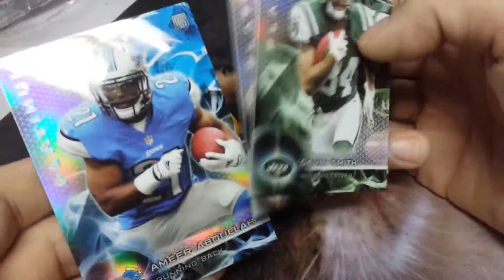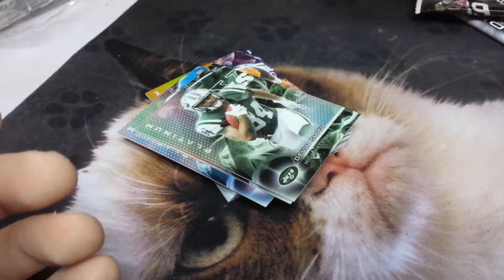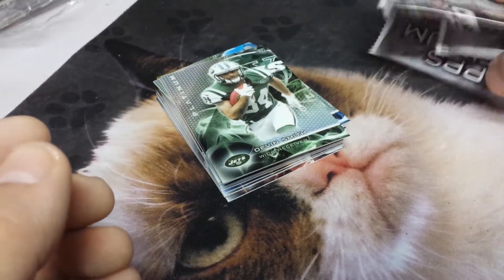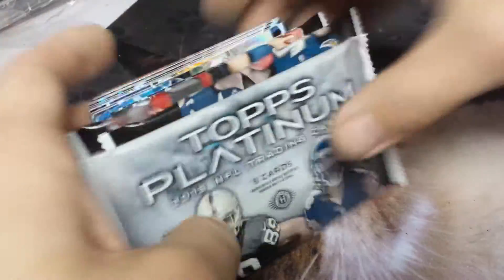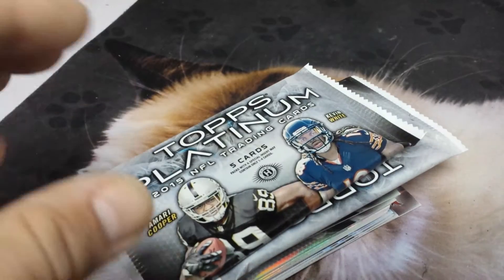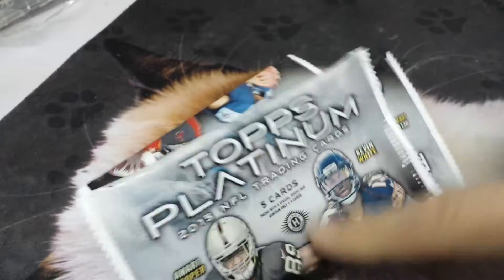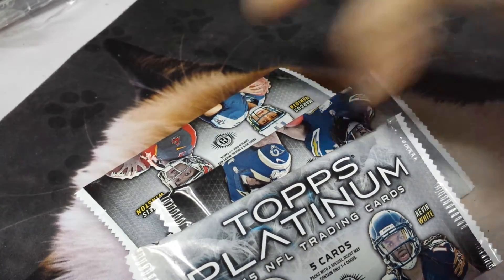Alright, excellent — thank you guys for watching, yet another pack opening video. Subscribe and like the channel. Definitely check out my scratch-off channel and take part in our challenge on there. Have a good one, thanks for watching, enjoy the weather out there — it's beautiful!